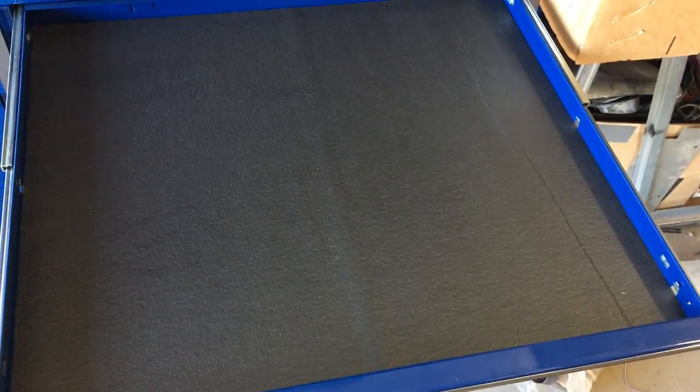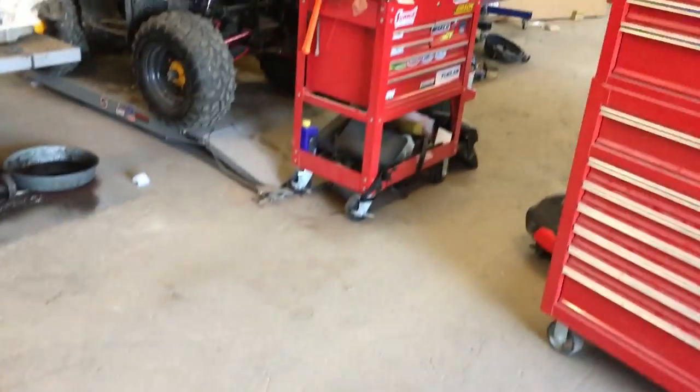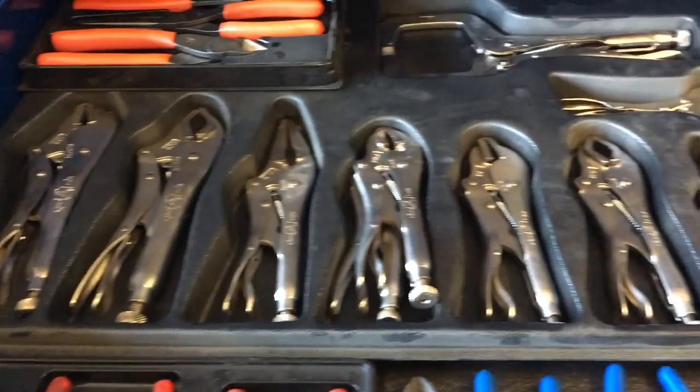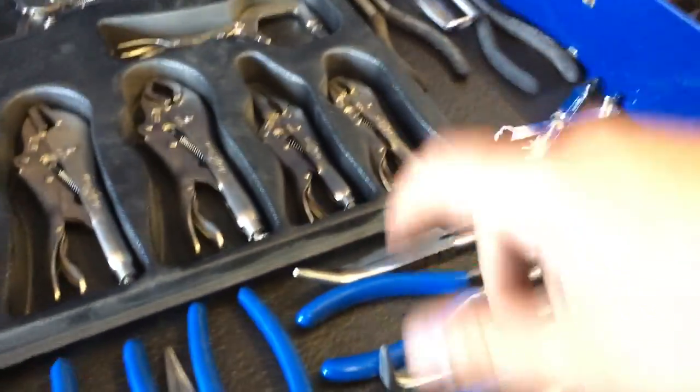This is the screwdriver door — it's empty. It's gonna be a screwdriver door. I gotta get some good screwdrivers yet. I had a bunch of cheap ones but I left them in the old box because I don't want to waste space putting junk in here.